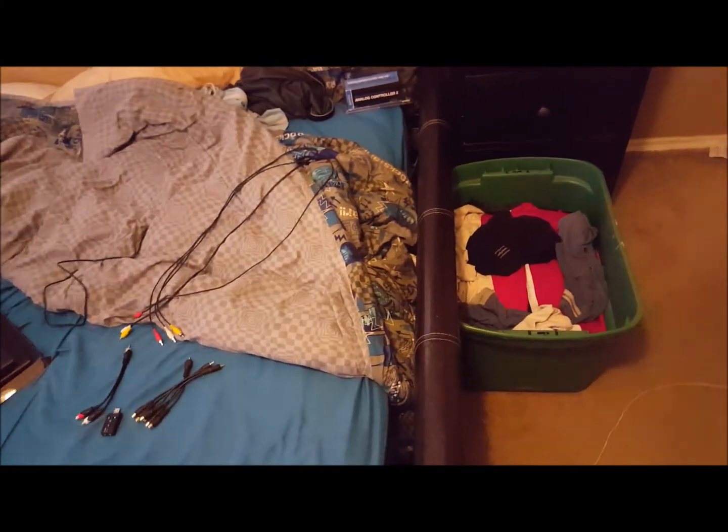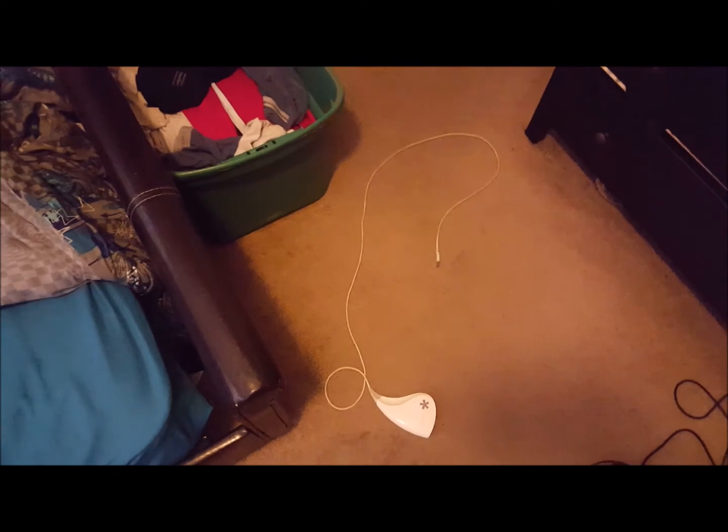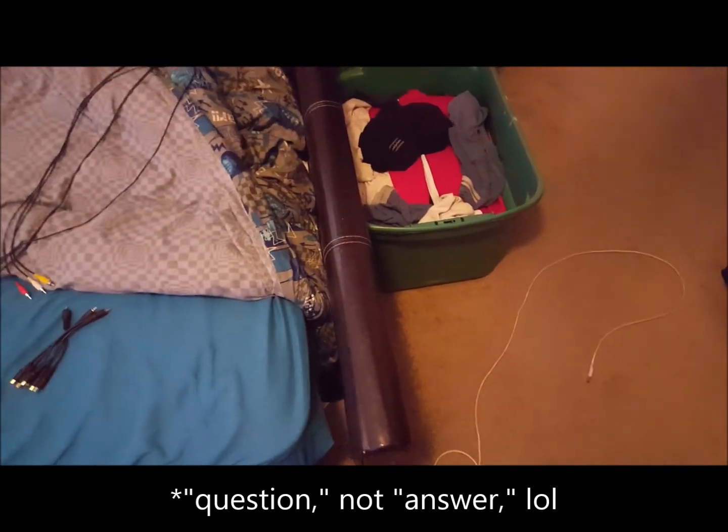Hello everyone, I'm TmR15 and today I'm going to show you how I set up my Dazzle for both live streaming and recording. Whether you want to live stream or record, this video is for you. I'm going to cover both, but first I'm going to do recording because I get this question quite often, so I decided to do a video about it.